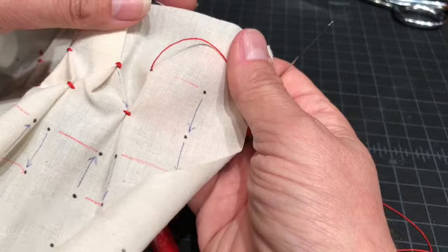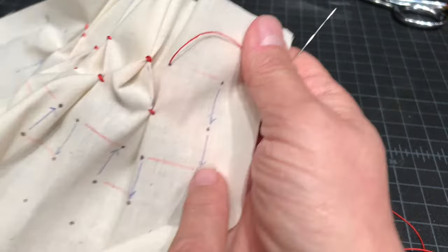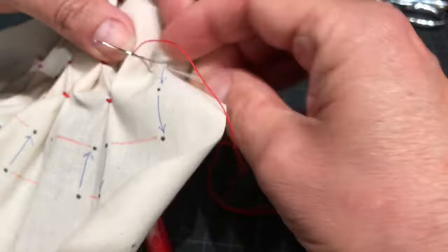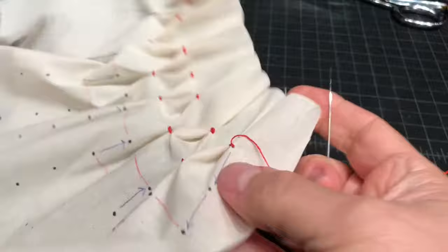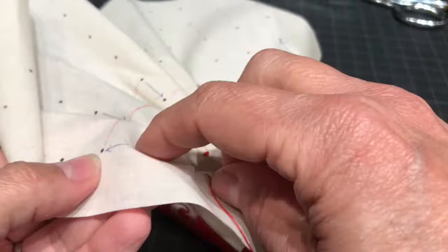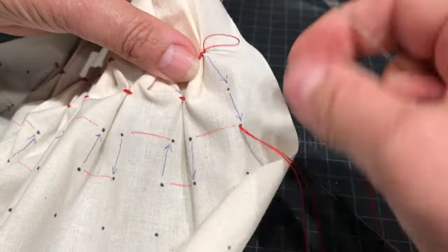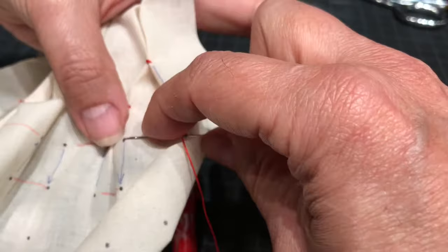Now I've gotten to the end of the first row. You can see here these two dots are going to match, and we're going to bring the thread down to here, then continue down to here to jump down to the next row — as you can see I've marked it already. So what that's going to look like is this. I'm going to bring the thread all the way down to here. Now we're ready to head back in the opposite direction. I'm going to sew a few and then go off camera to finish the rest of the row.